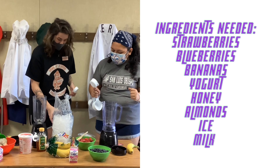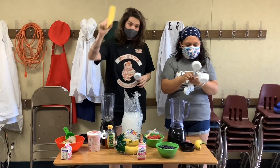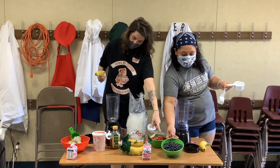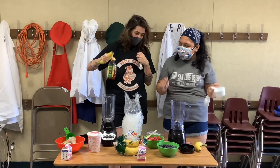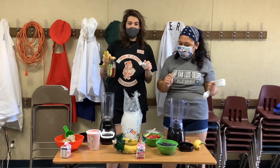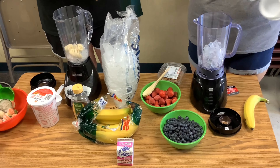To begin our smoothies, we're going to start off with a few basic measurements of each ingredient. We have some ice — about a third or fourth of a cup — one banana, a third cup of strawberries, a third cup of blueberries, and three-fourths cup of milk or yogurt, whichever you prefer. Then to taste, we have honey and almonds. If you don't have honey at home, you can also use some maple syrup to sweeten it up.